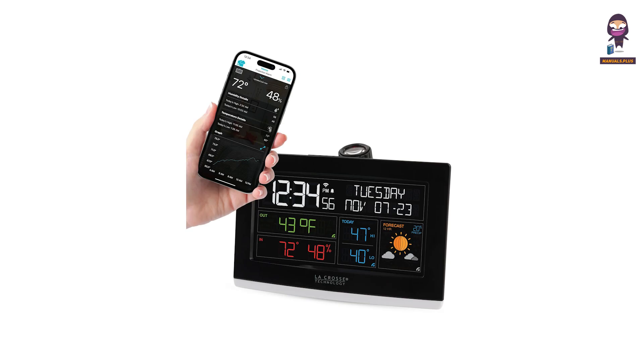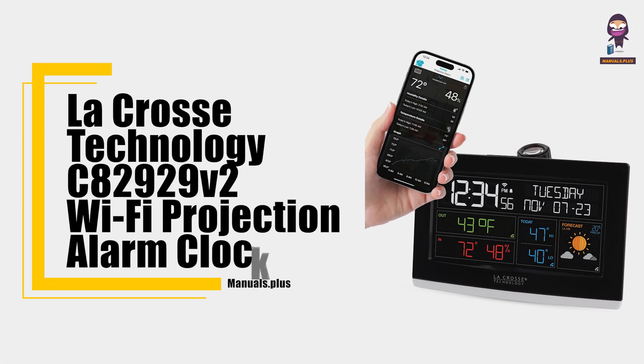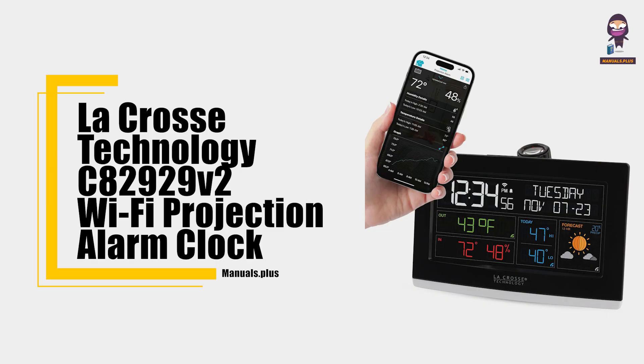Hey everyone, in this video we're going to take an in-depth look at the LaCrosse Technology C82929V2 Wi-Fi Projection Alarm Clock User Manual.